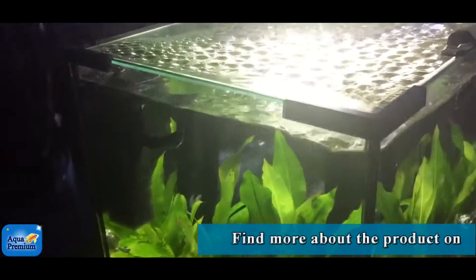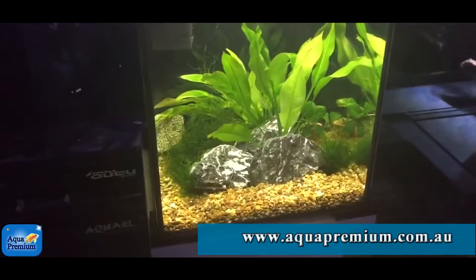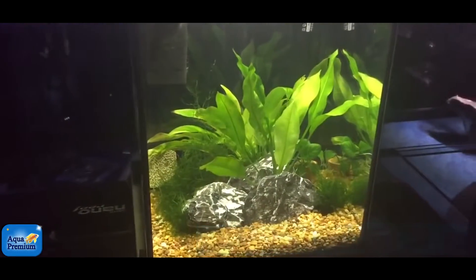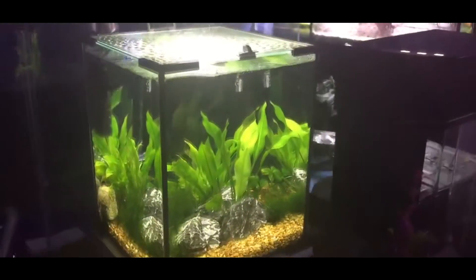There is something relaxing and therapeutic about them. Awesome for an office table, very low maintenance. I think fish are better though, if you ask me.